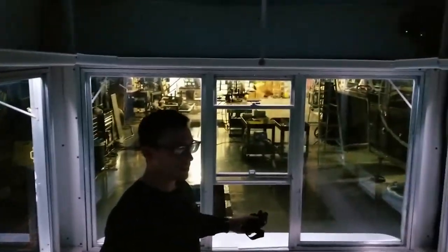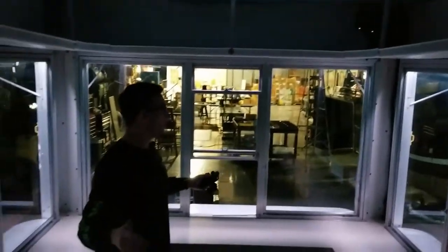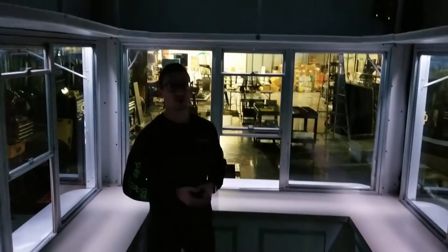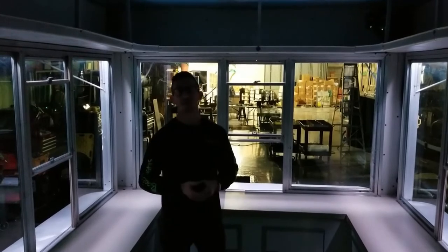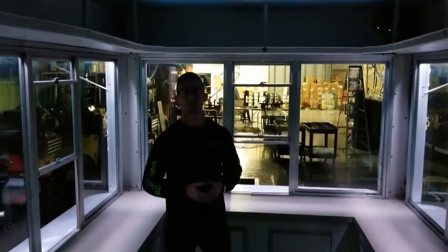That is about everything. This has been our custom 20-foot food trailer installation for our friends the Bearded Swine. This was all done in-house in Florence, Kentucky at Boogie Lights. Give us a call and get lit up today.